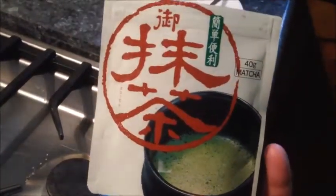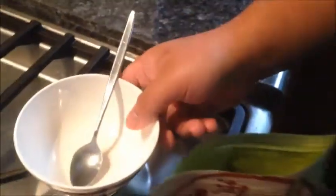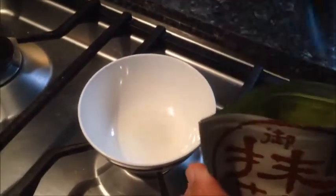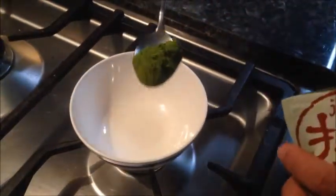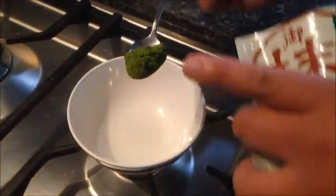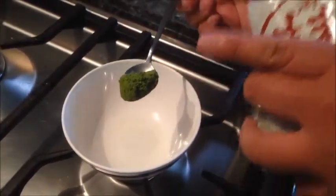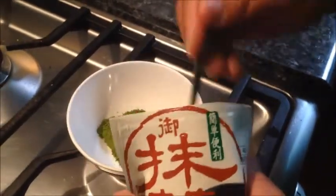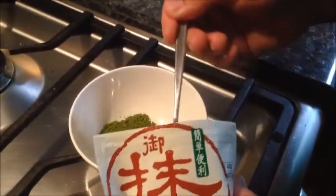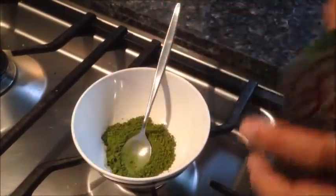Be sure to get this premium matcha powder — it's available in all good Asian groceries. With the good quality ones, the colour is a really vibrant green. Whereas the cheap quality ones are very, very pale green, and that's not what you want. I'm going to add about 2-3 tablespoons — I'll add 3 today, so 3 tablespoons of matcha.